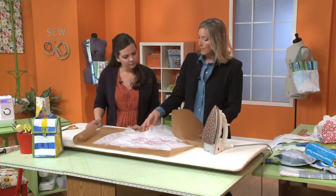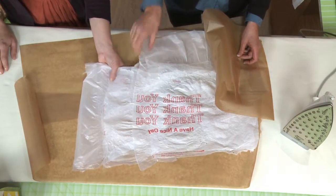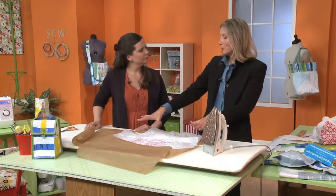You want to just keep feeling it and getting it to the point where you feel good about it. You don't want to go so far — you don't want to do 10 layers — because you'll end up getting a very stiff material that isn't as fun to work with and as easy to sew.